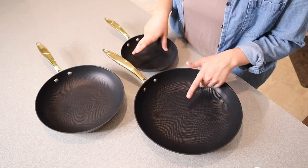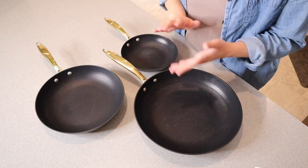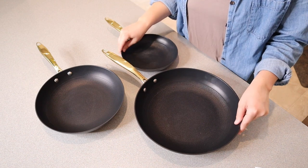Something that I really like about these pans is that they're actually certified PFOA free. PFOAs are forever chemicals that stay in your body for a long time, so I'm really happy that you don't have to worry about that with these pans.